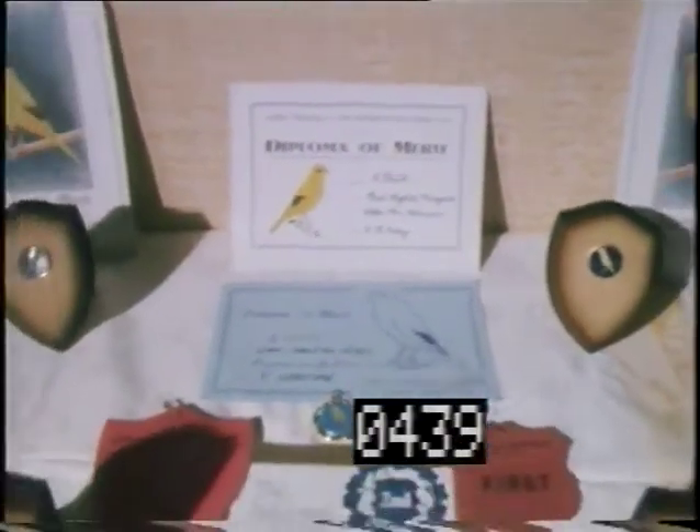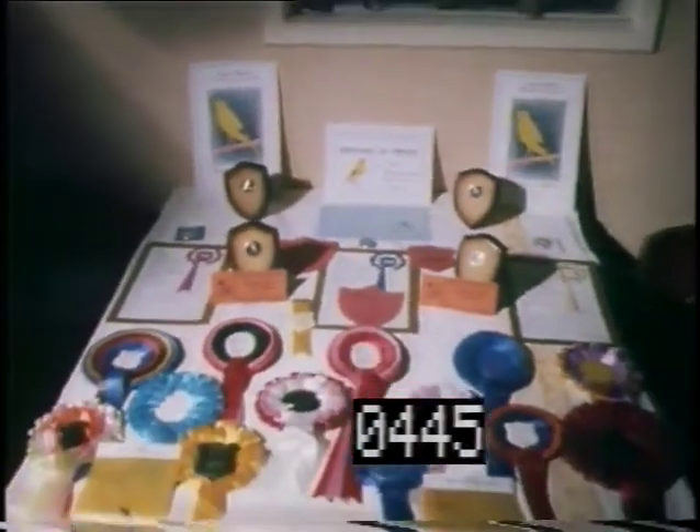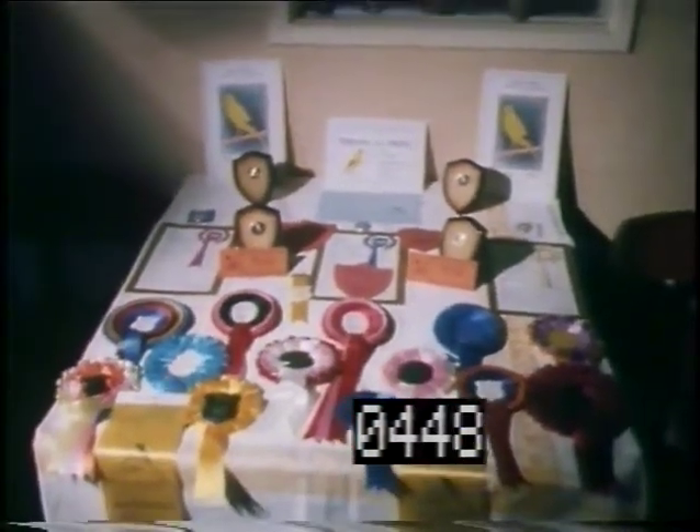But it's this sort of meticulous attention which pays dividends. Among his awards Graham has dozens of firsts, seconds and highly commended.